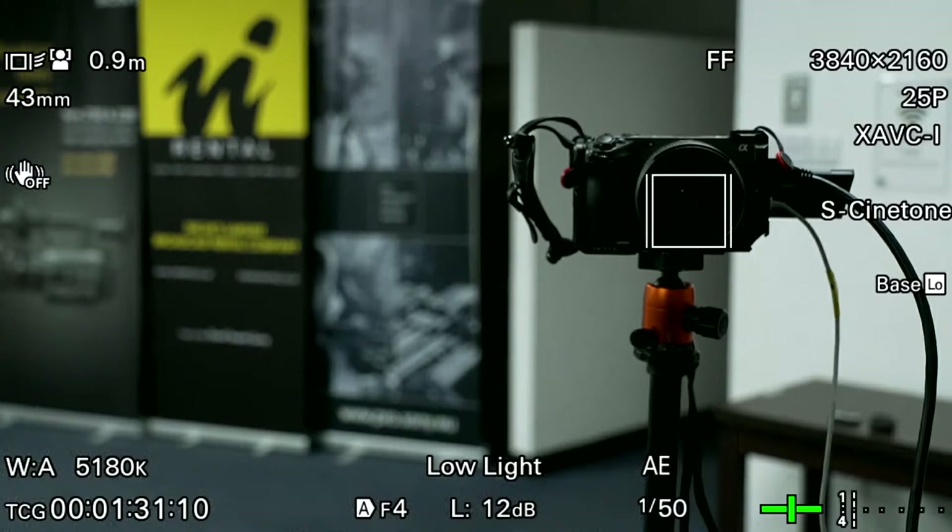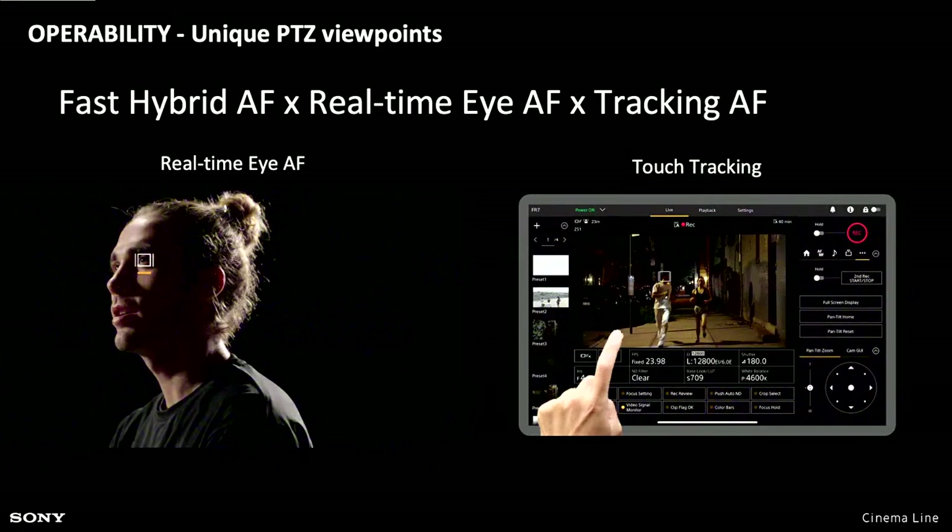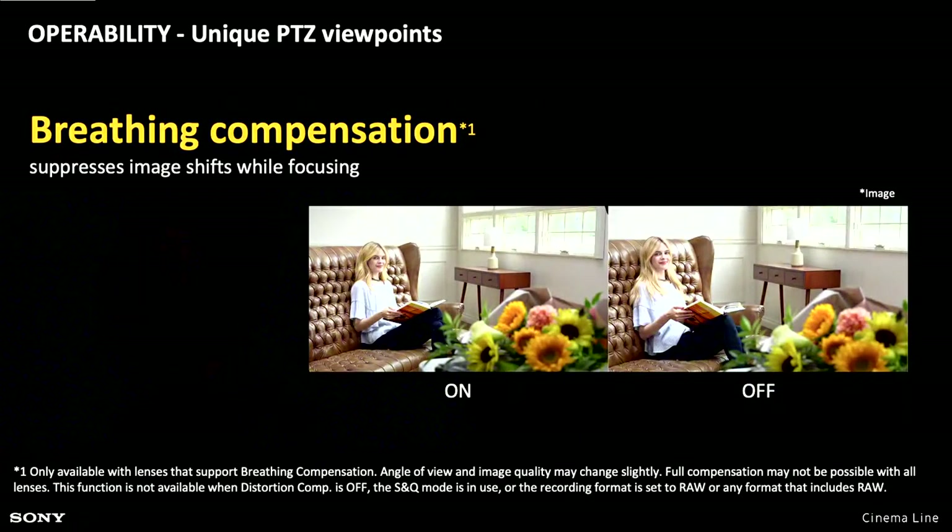It's a very, very easy camera to use in that regard. I really do like the way the web interface works. You have real-time AF and tracking AF, the same as all the other Sony cameras. When I shot the circus, it was mostly using autofocus and simply using the web application to touch where I wanted the camera to focus, and then the tracking would take care pretty much of everything else. It also has breathing compensation with certain Sony lenses, making autofocus changes transparent so as focus changes, you don't see the size of the image breathe.